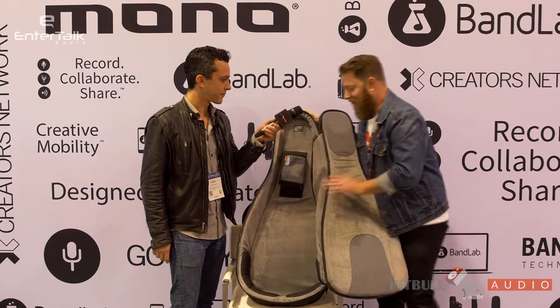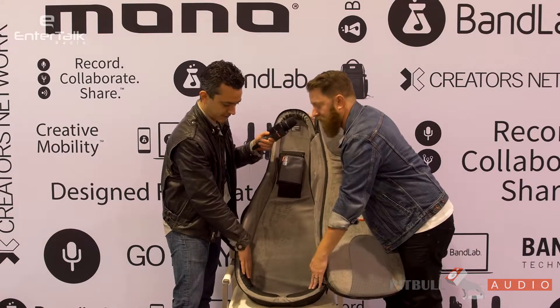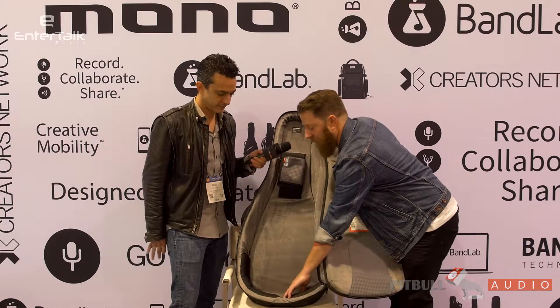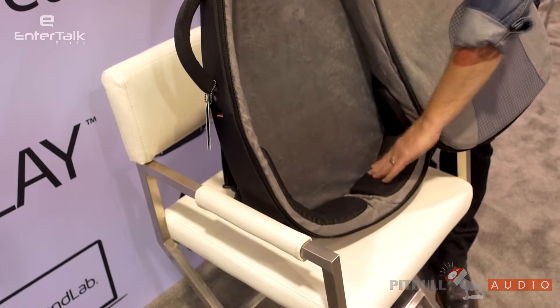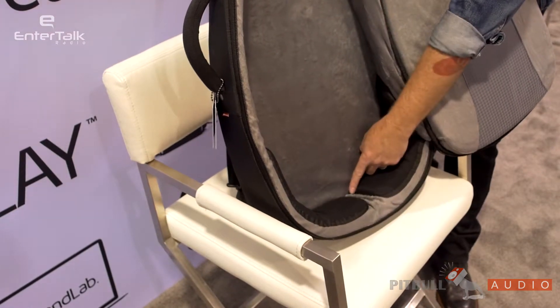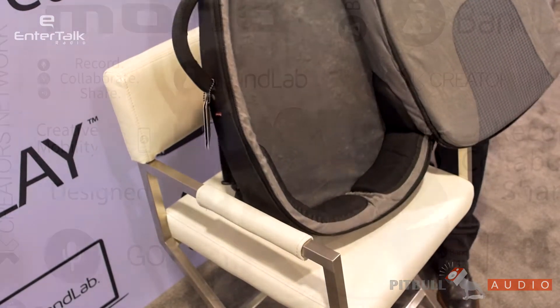One of the other great things inside here — you've got protection down at the bottom. Notice the extra padding as well as the recessed end pin area here. So if you do drop your case vertically, your end pin won't get crushed up into your instrument, which is fantastic.